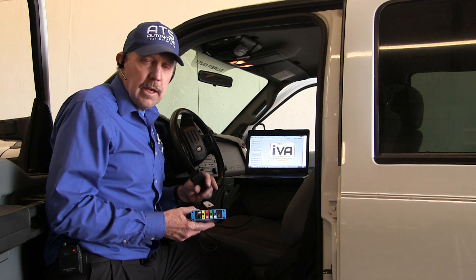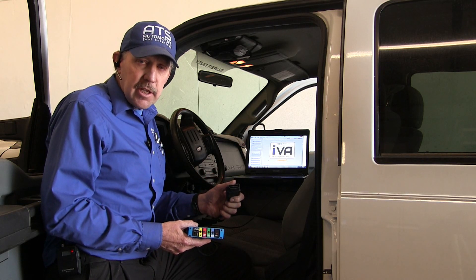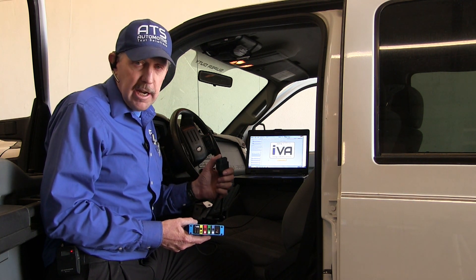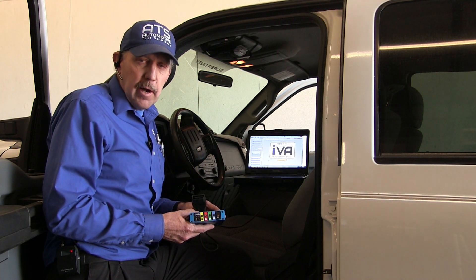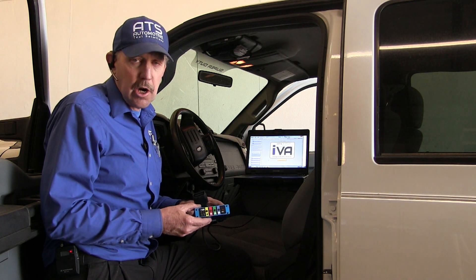We'll connect the IVA to the vehicle. That's going to connect to the DLC, and that's going to get me the data stream from the vehicle. That's going to give me the RPM and the vehicle speed, which we need in order to calculate the vibration and the frequencies. This device also has the ADC, analog to digital converter, or it's an oscilloscope.